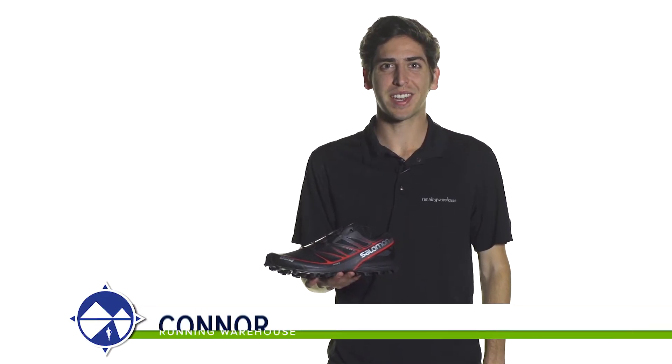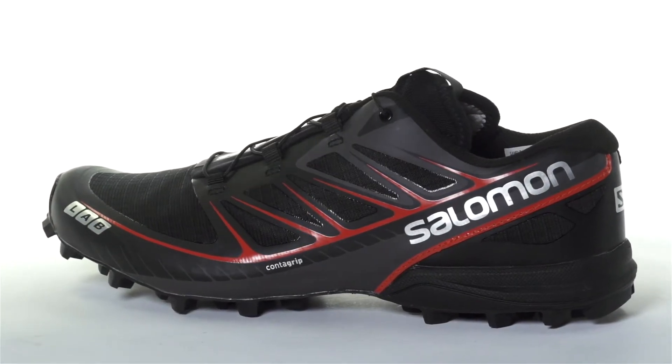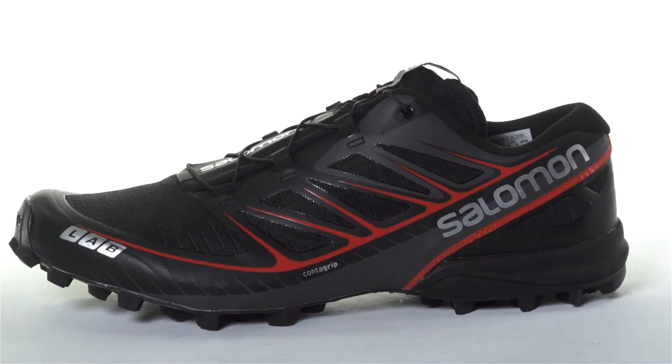Hi, I'm Connor from Running Warehouse and today I'm going to be looking at the Salomon S-Lab Speed. With a 4mm heel to toe drop, the S-Lab Speed is a soft ground trail racing shoe for the neutral runner.